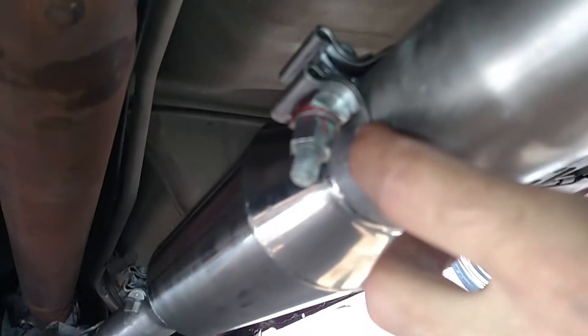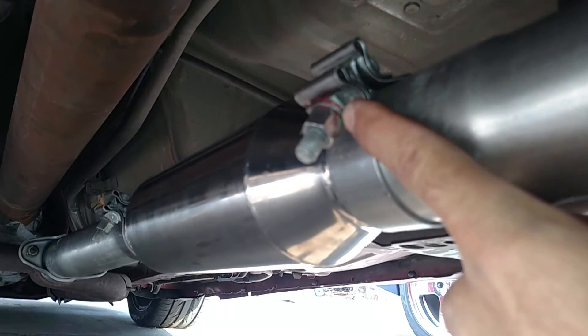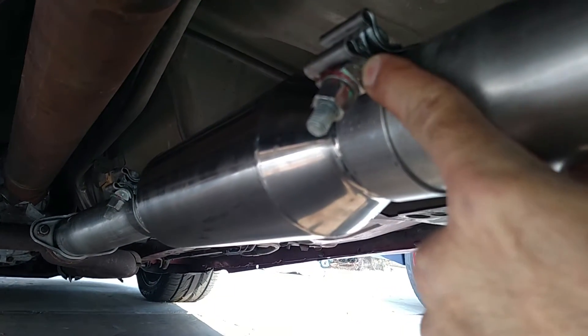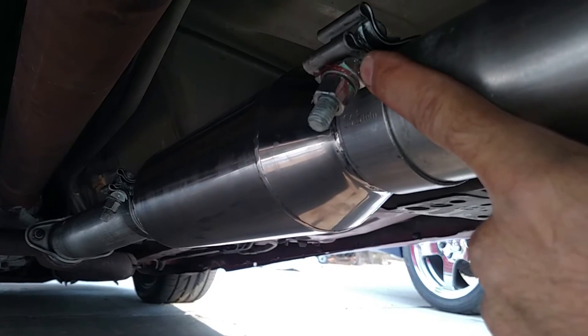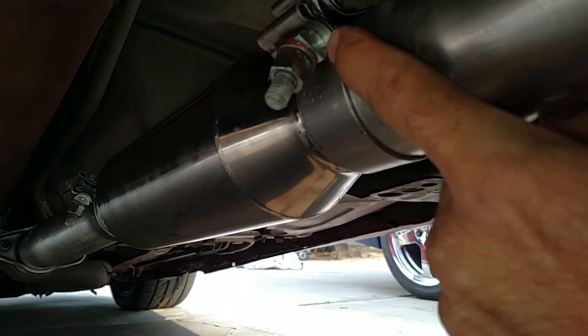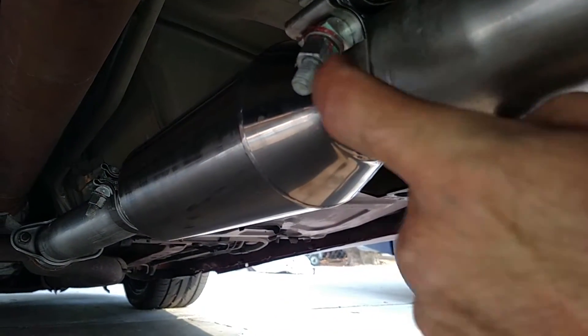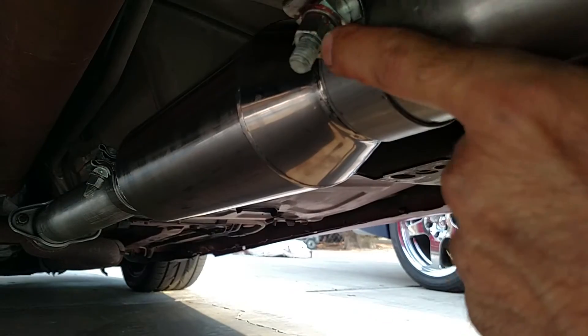Just a quick tip: if you want to do this job, make sure on your clamps you use a little bit of grease between the nut and the washer, and the washer and the stopper piece on each clamp. That way when you start tightening down and cranking on them, you've got a lubricant there to help with not stripping the bolts and seizing them up.